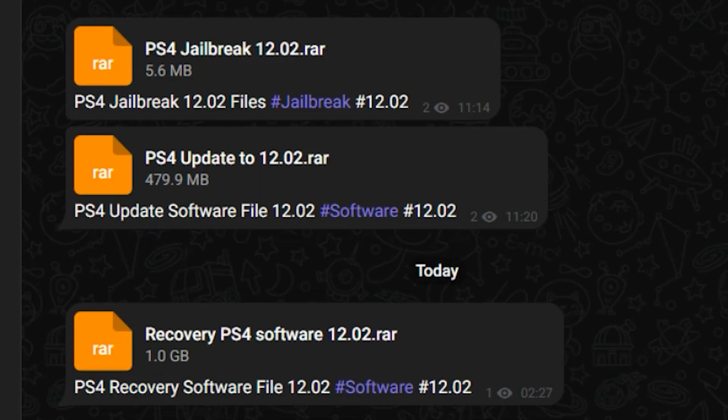All the files I've used in this video are also in my Telegram channel for quick access. This one is the hack file, and Windows Security removes it immediately after downloading because it thinks it's a virus. You should turn off Windows Security for this one.